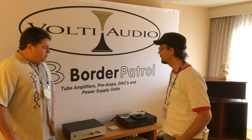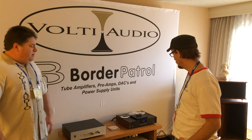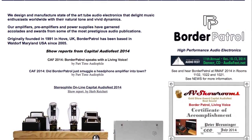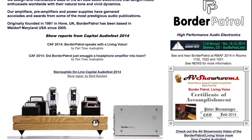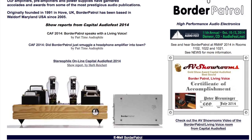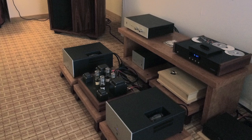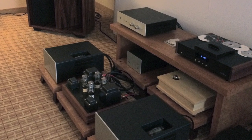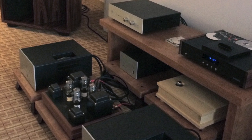The sound we're getting here would not be the same without these wonderful electronics by Border Patrol Audio, built in Maryland. We're using a Border Patrol DAC — it's a custom-made unit he builds just for his customers. It's non-oversampling with no filtering, so you're talking not high-res but very, very good Redbook reproduction. It has tube output and a tube-rectified power supply, so you get that smoothness and richness of the tubes right away at your source.